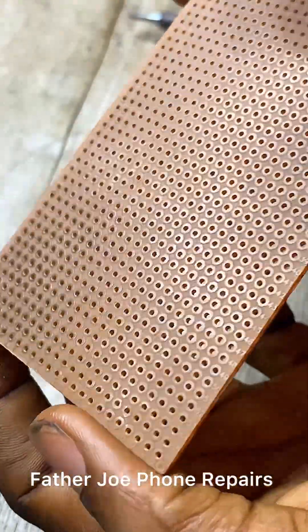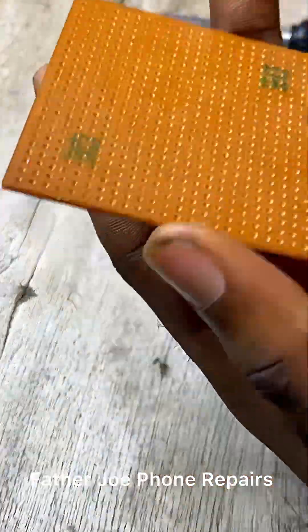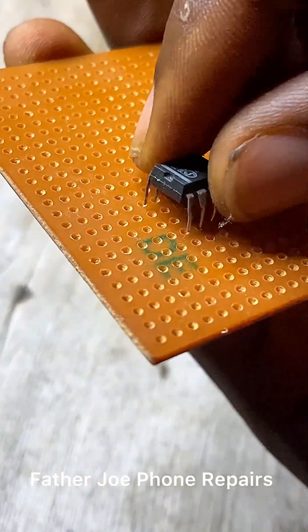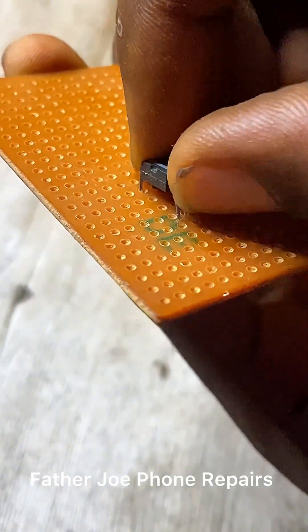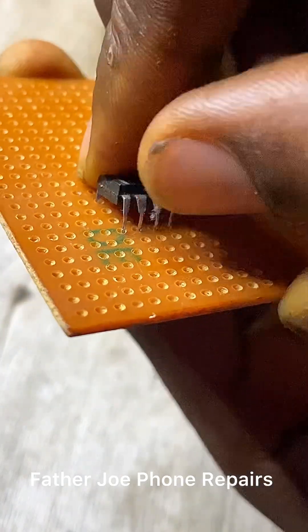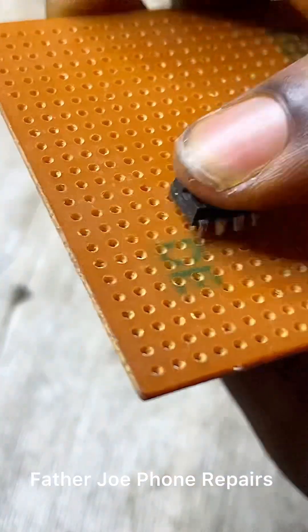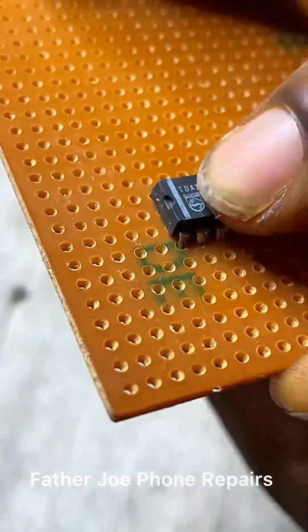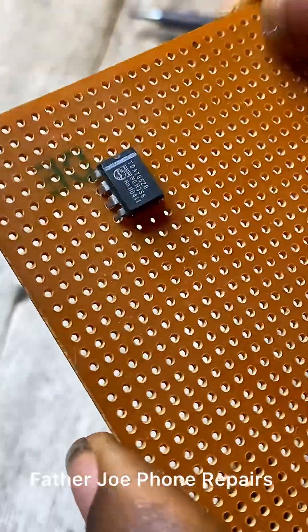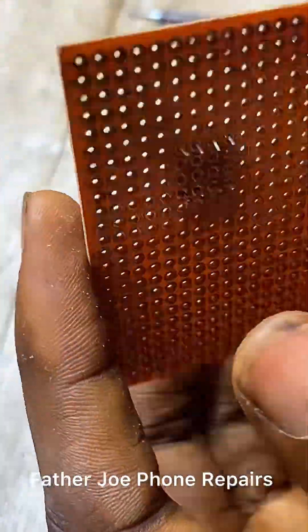Check this out — you can see it is now shining. The next thing is for me to insert the IC into the ferro board. I take my time to do this. My dear technician, take your time to do this — you don't have to rush.